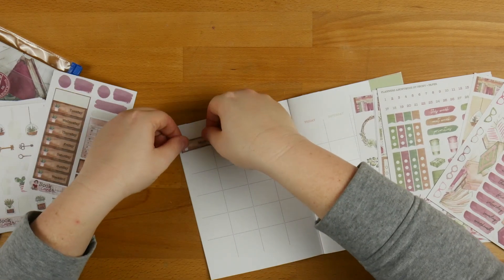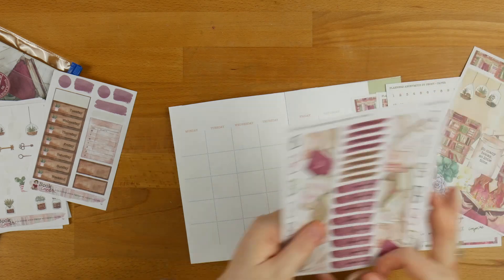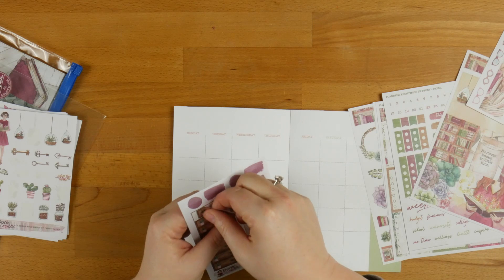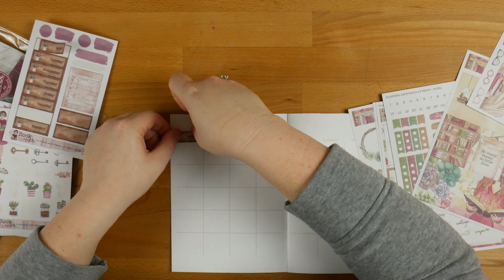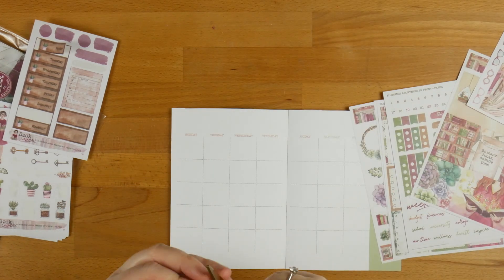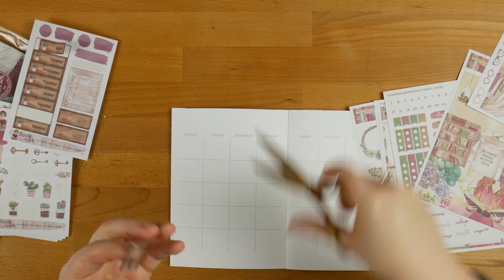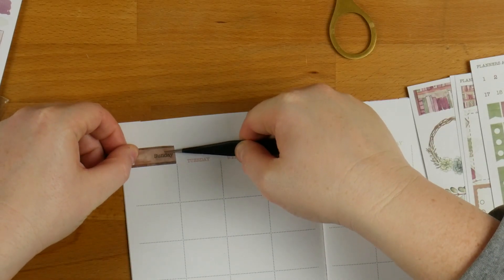I can see the Monday — these are the same size actually, so I'm going to use these ones instead. I'm going to put the Sunday down first and deliberately put it as far over as I can. I'm going to trim off the sides of these so that they're almost exactly the right size. Definitely a tweezer job — then when I put these down they will be the right size.